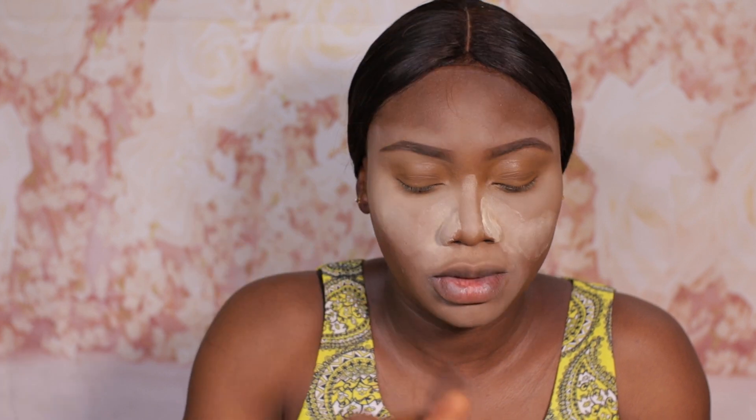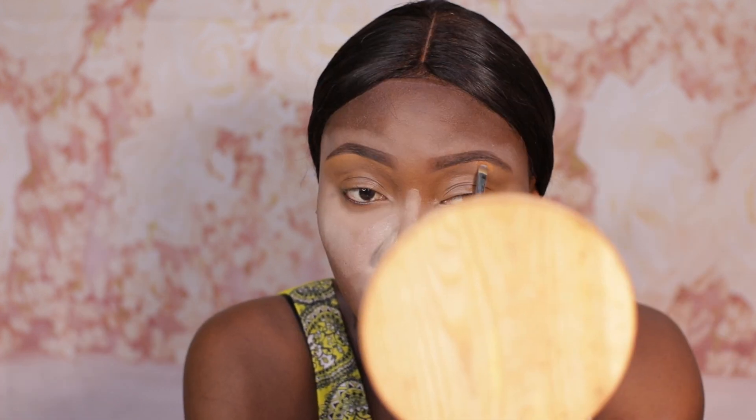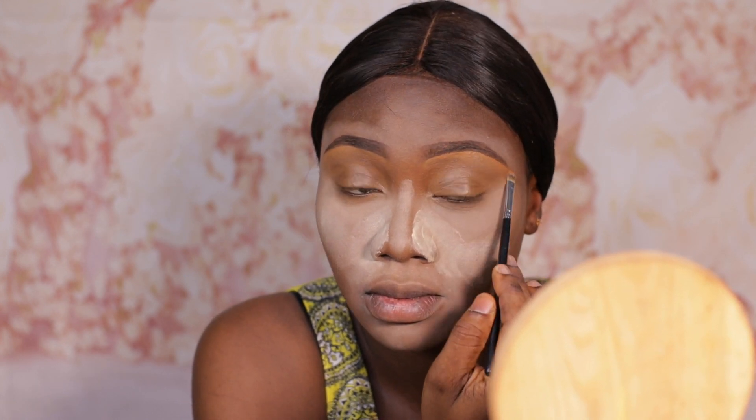I'm going to use my Morphe M421 brush and the Two Faced Born This Way concealer in Chestnut to clean up underneath the brow bone so that the brows look well defined. These brows today are not really twinning but we are going to just manage them.